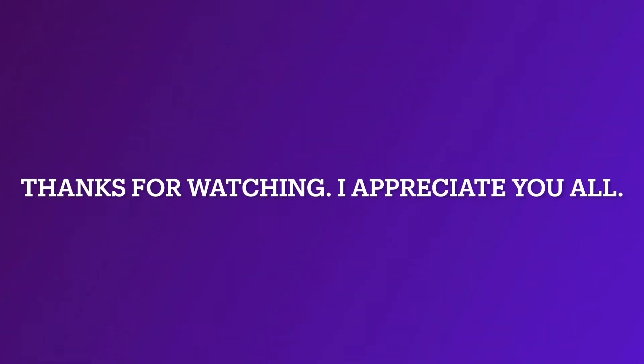Alright guys, thank you so much for watching. I hope you enjoyed it and don't forget to give me a thumbs up when you finish watching this video. Thank you so much, I appreciate you.